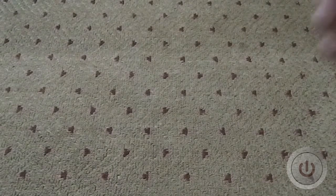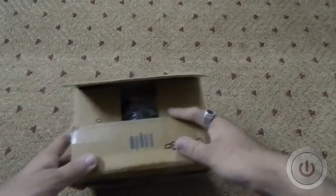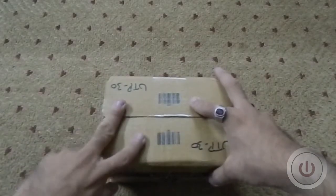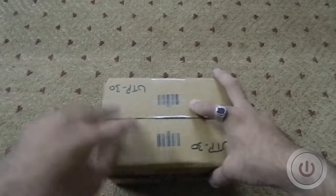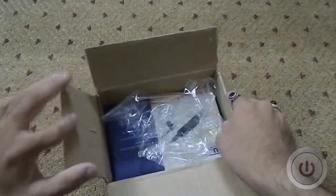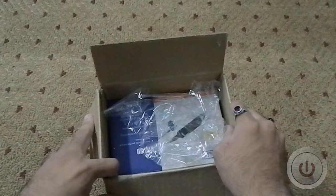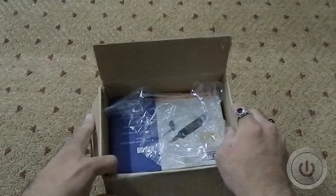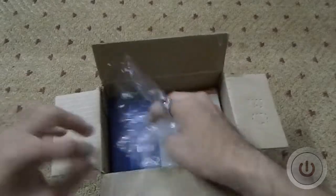Hello guys, this is Salman from Technology and today we're going to unbox something new. I got myself a new mic — this is the Ahuja UTP 30 microphone that can be used with a camera, a PC, or any other device that supports an external microphone. So let's start with the unboxing.